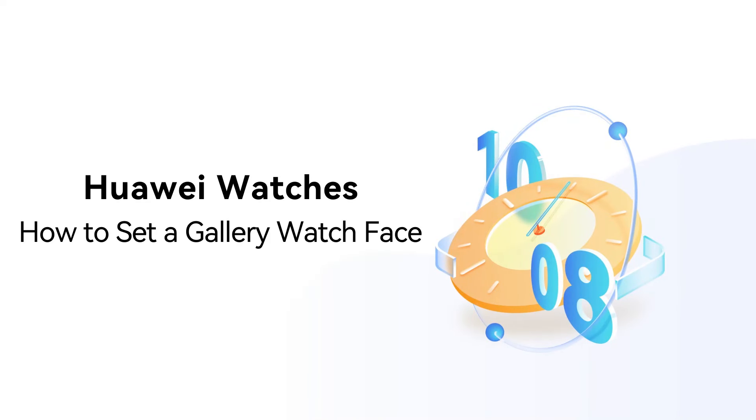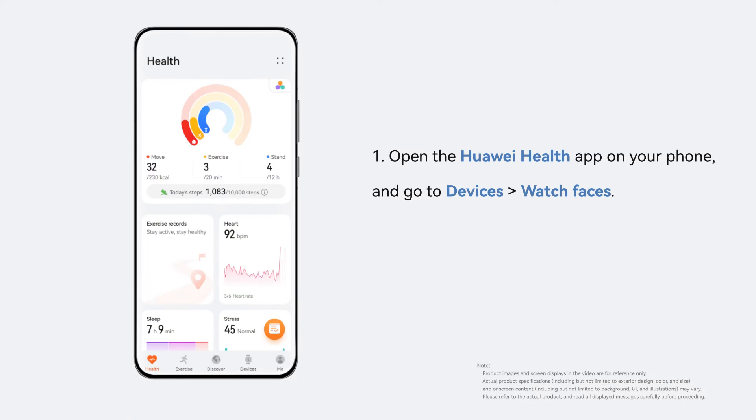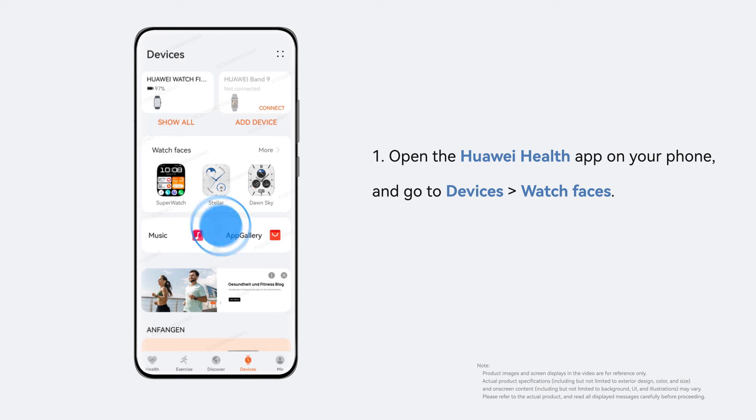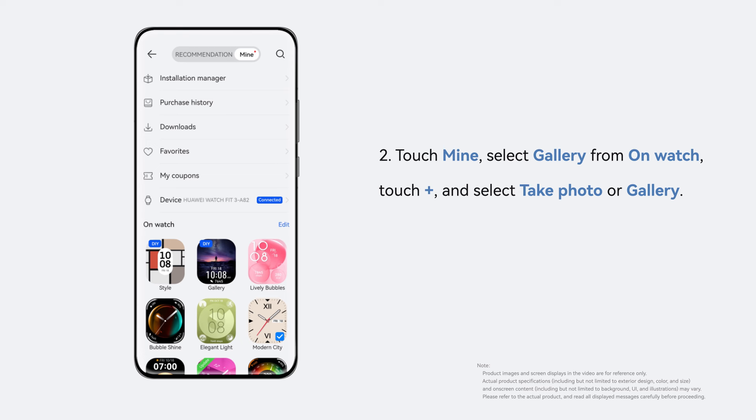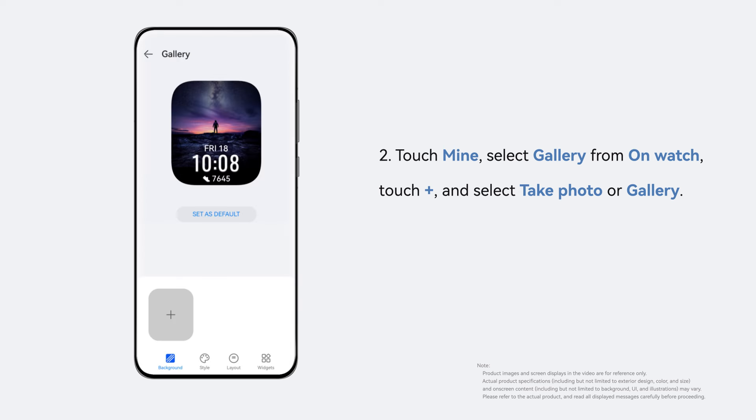Huawei Watches. How to set a gallery watch face. Open the Huawei Health app on your phone. Touch Devices and then Watch Faces to visit the Watch Face store. Touch Mine, select Gallery from On Watch.